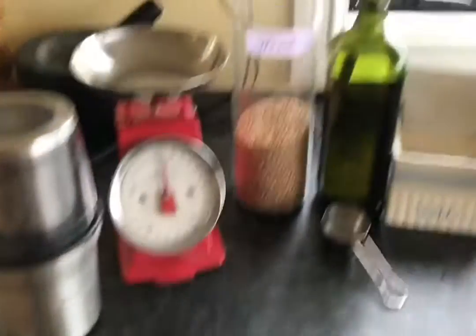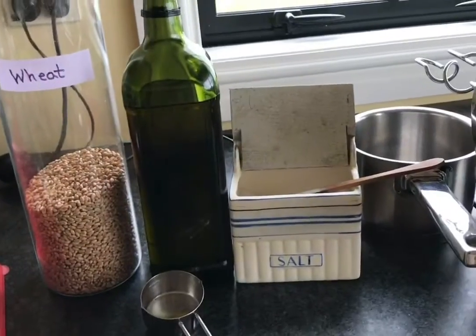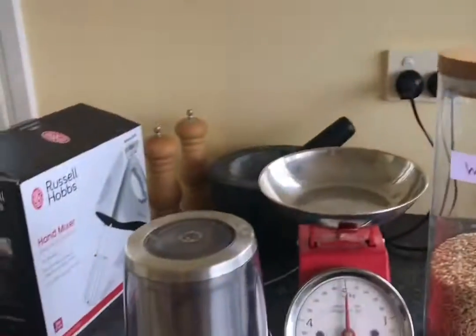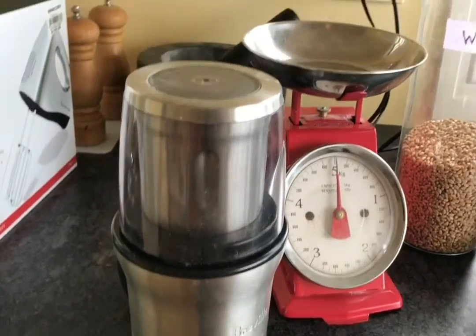Homemade tortillas. I've got my wheat, I've got my olive oil, I've got my salt, a little bit of water in the kettle, my mixery doodaki, my scales, and the highly, highly technical wheat grinder.